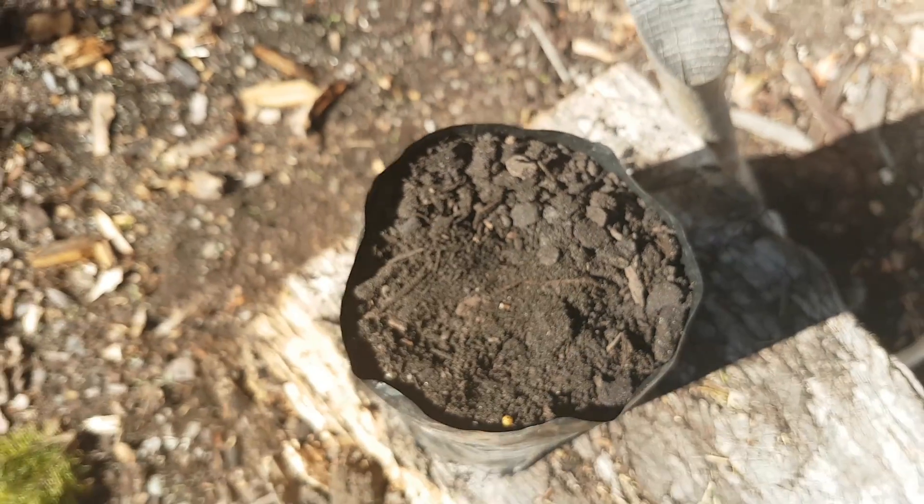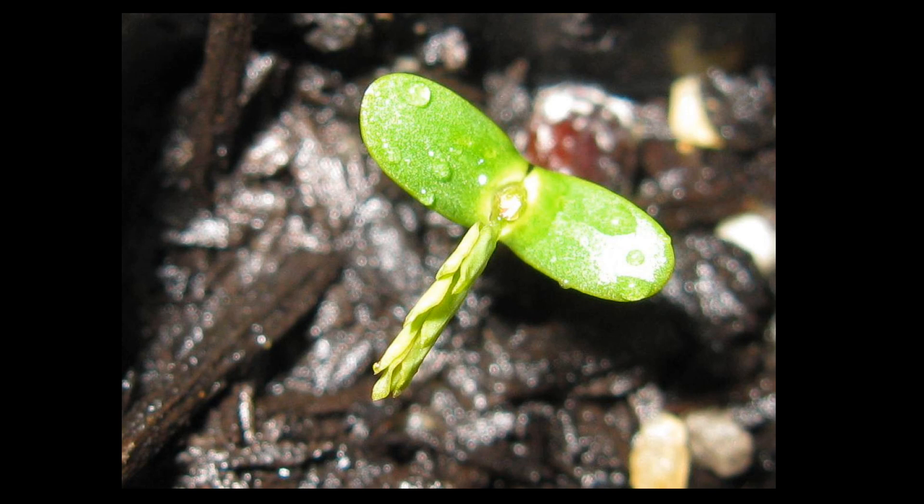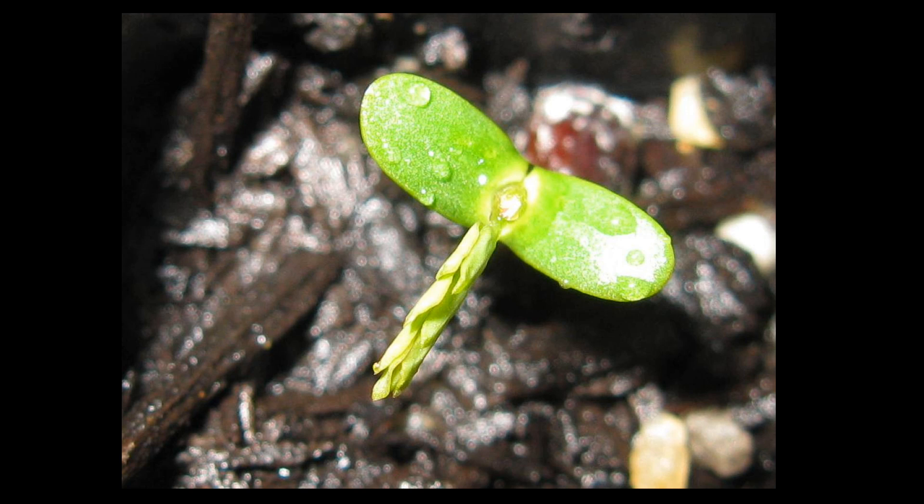As long as it stays moist, they'll germinate pretty quickly. I've got some images here of what they look like when they first germinate and as they grow on a bit as a seedling. If they're in a decent sized pot, within your first summer you should be able to get - there's no reason why you couldn't have a 50 centimetre tall tree with a good woody stem, pretty much ready to plant out.